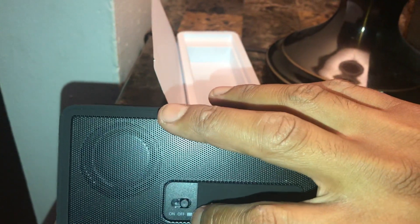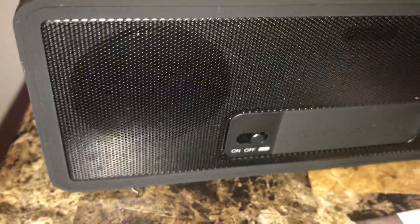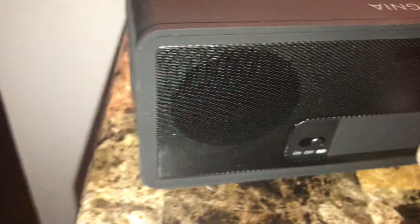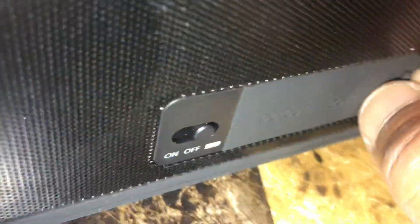I think this right here gives you the power. When you switch it, I think this is the charging mode for the power bank. Let me take this cover off.